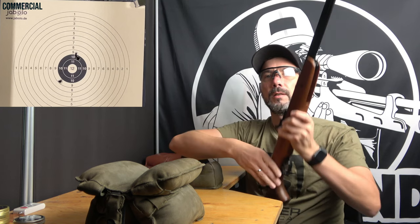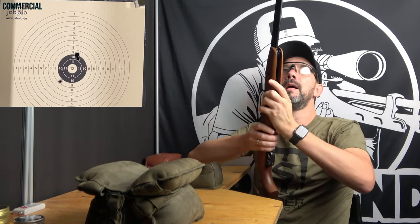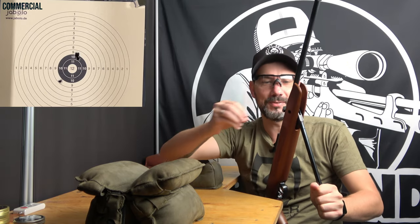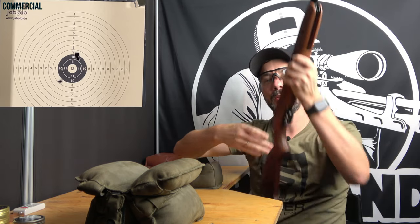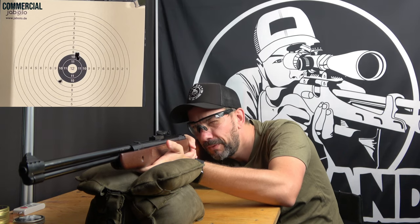32 foot distance, which is challenging with iron sights, but in the end a question of training. This one has something of a western gun, a western rifle — maybe the under-lever and its compact form make it feel like a cowboy gun. Really different and refreshing.